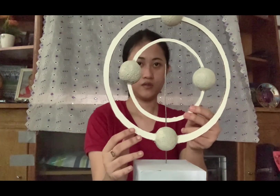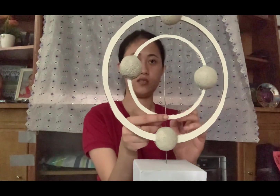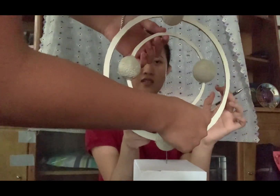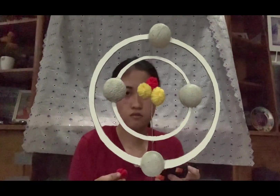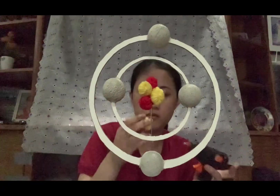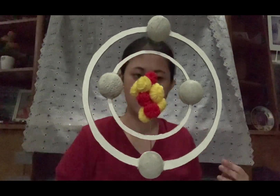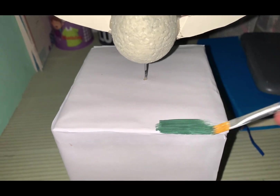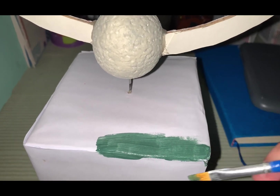Making sure that the second circle is on the center. After that, I finally attach the protons and neutrons that are made out of yarn. I also decided to paint our base into green since it was too plain.